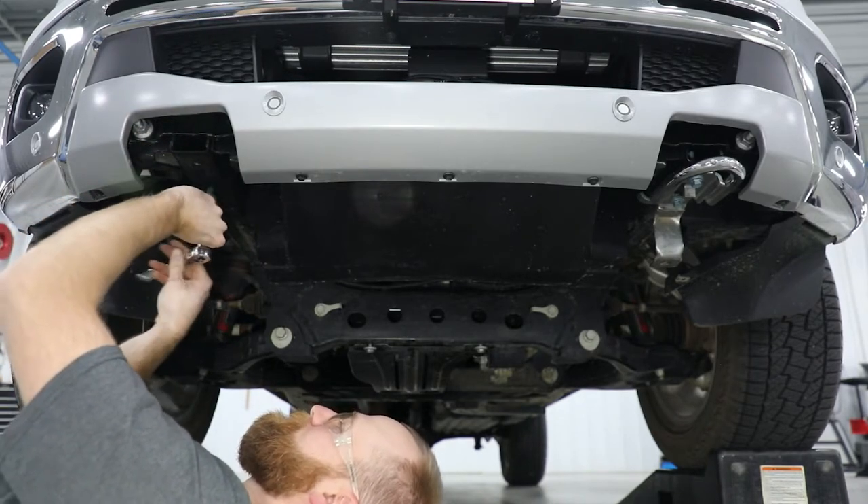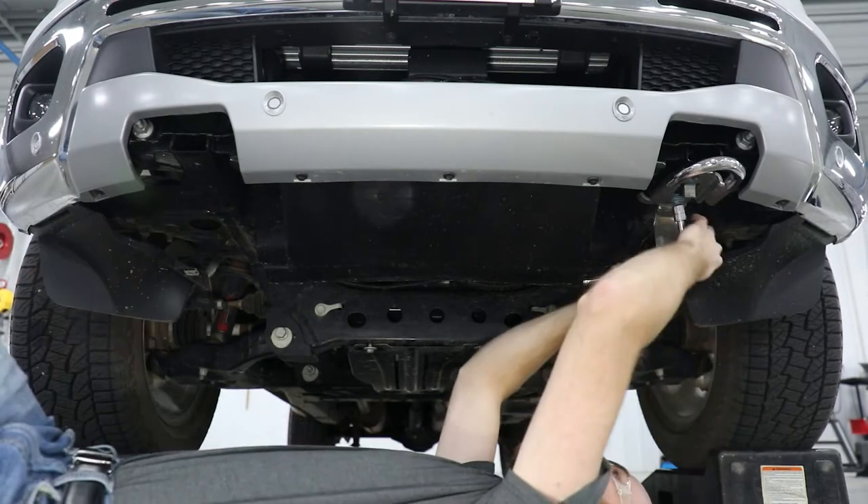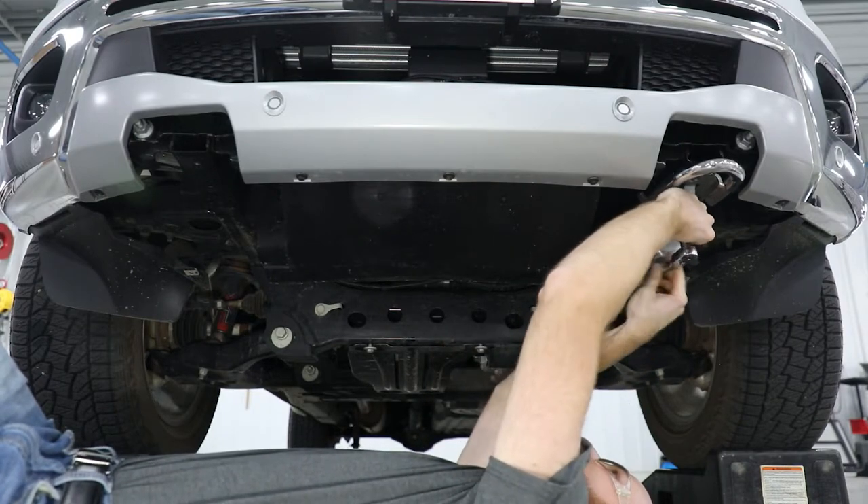Fully remove the rear bolt and retain for reinstall. Repeat these steps to remove the tow hook on the opposite side.